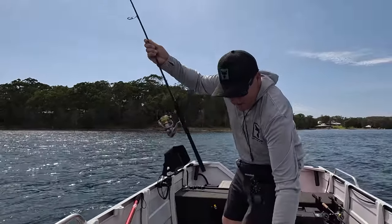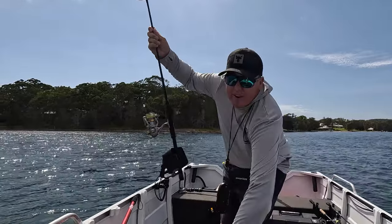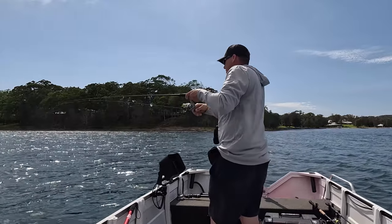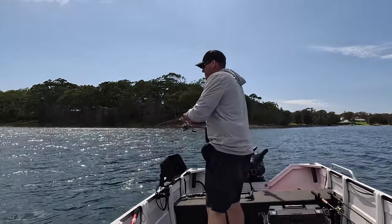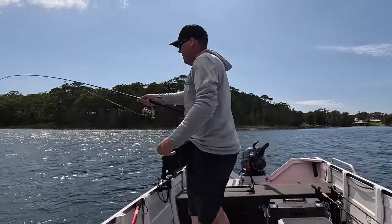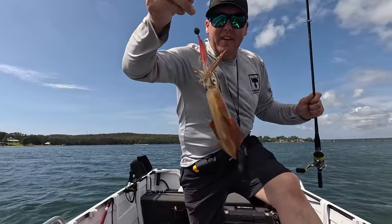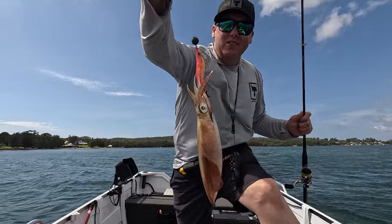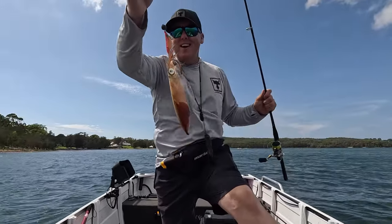Just went off that one - went off like a frog in a sock! This fella just took off, thought he was going to take me right out of the holder. That's on the pink one - another good squid. That's 16.